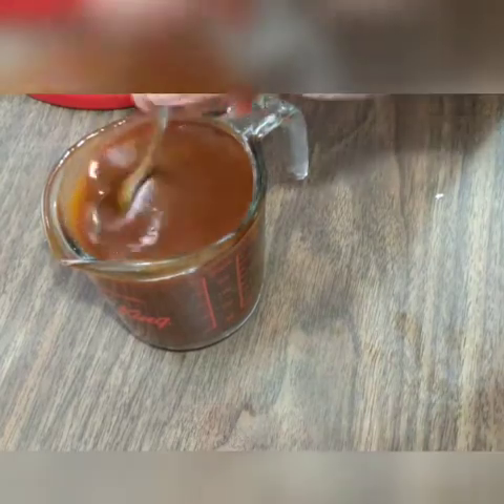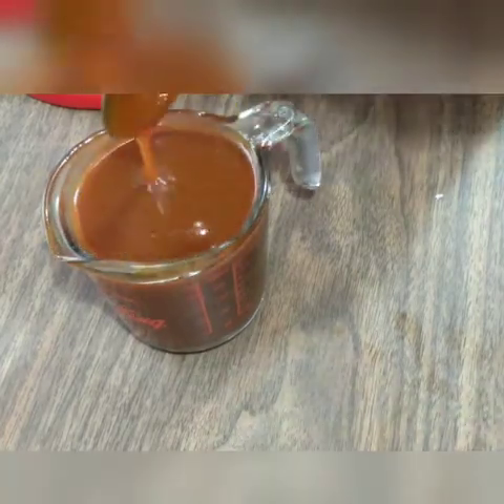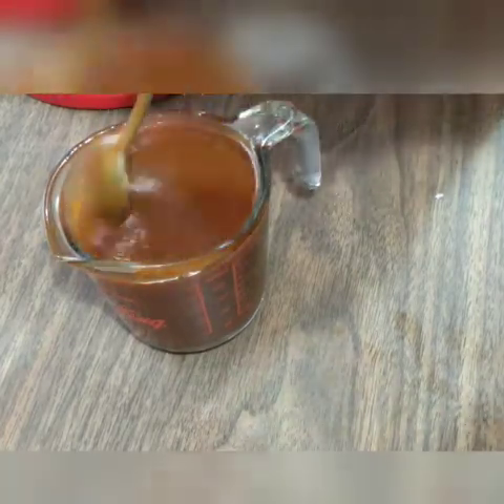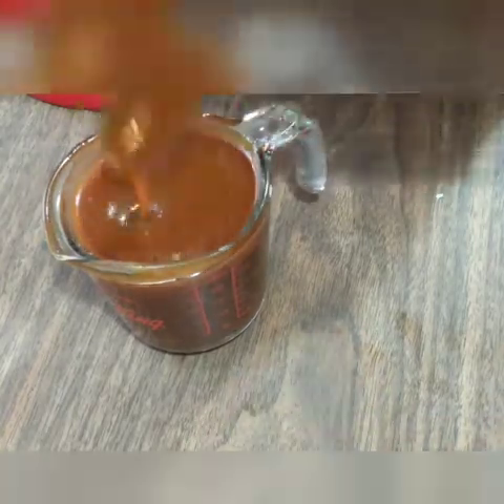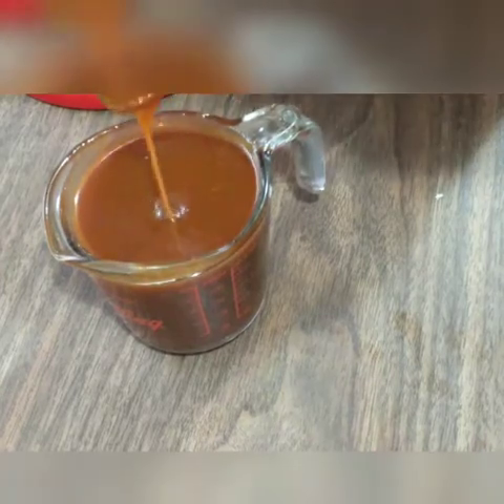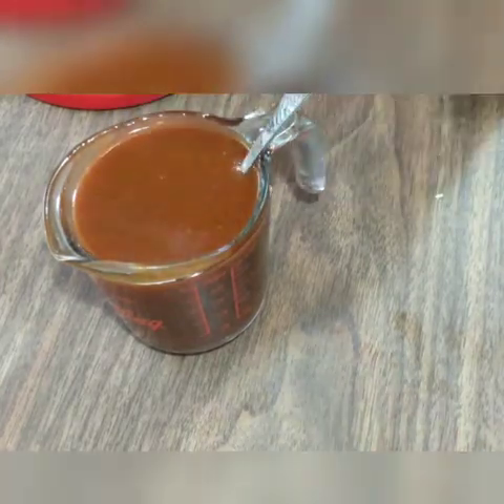You can also put it in the refrigerator to cool down if you're in a hurry, but I let it cool down as it is. I'll show you guys how it looks when it's done and thickened up.